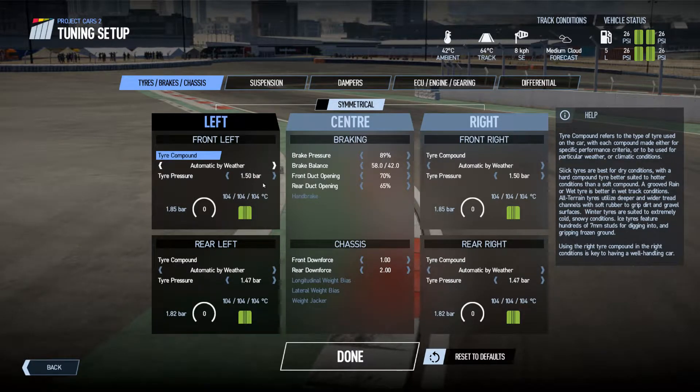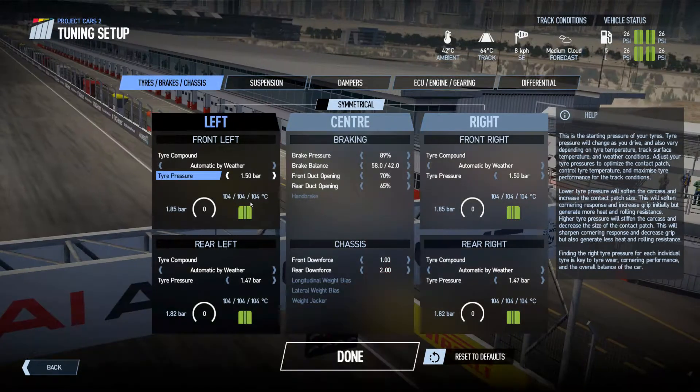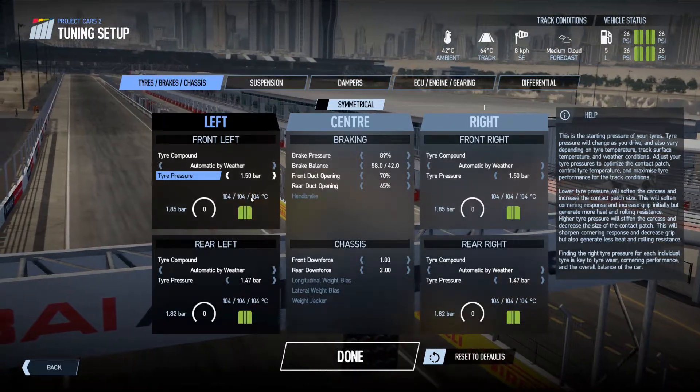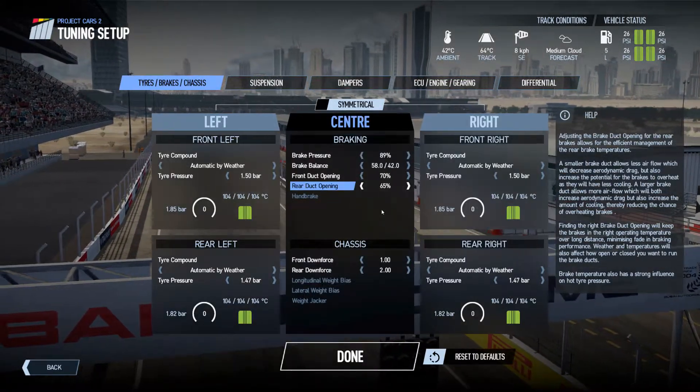Tire pressure — it's very hot here, so a little bit higher there. It really works the front left very hard, especially the first sector. So you could probably tune these down over a single lap, but for a longer race you need to keep it a bit higher to keep the tire alive.